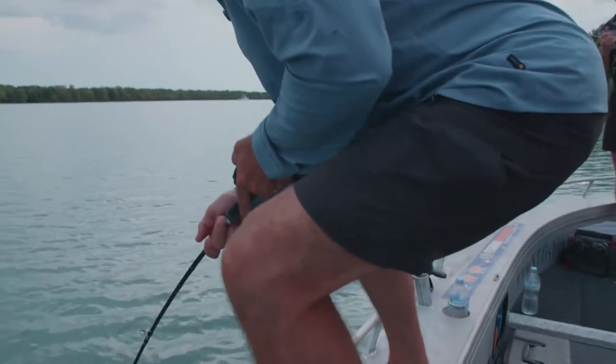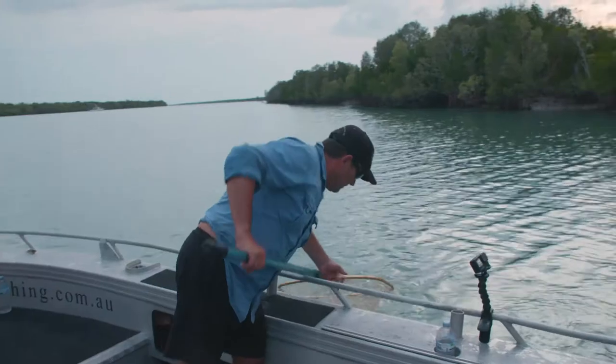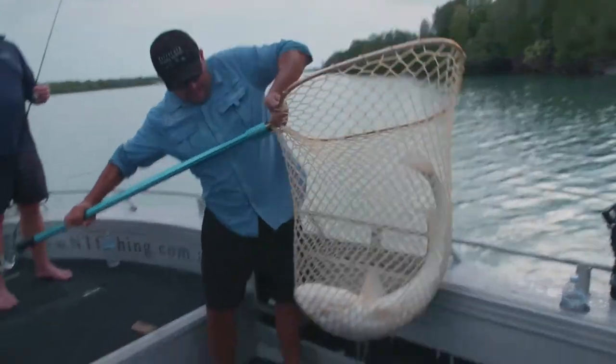Black dewfish are a strong fish and fight hard, so good tough gear is essential. Patience is also a virtue because it can be quite a lengthy tussle.